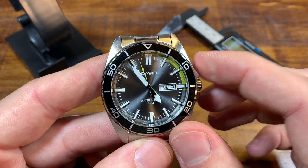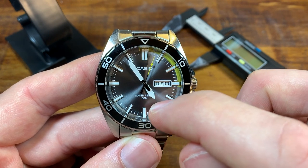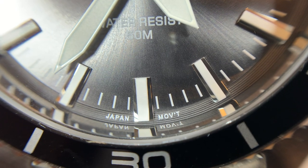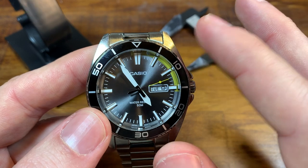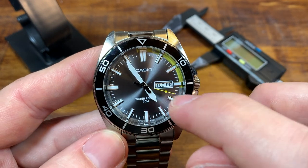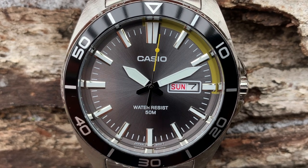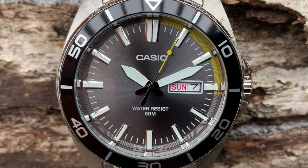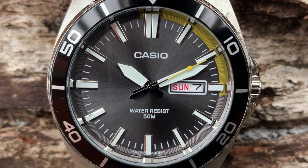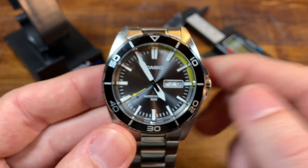The Casio logo as well as 'Water Resist 50 Meters' is just printed on a date frame around the day-date, which is very nice. Generally just grays, whites, and blacks on this watch. But there is an accent of yellow — the tip of the second hand has yellow, and there's a track that starts a little bit before the 12 and ends a little bit after the 3. The rest is just that gray color.